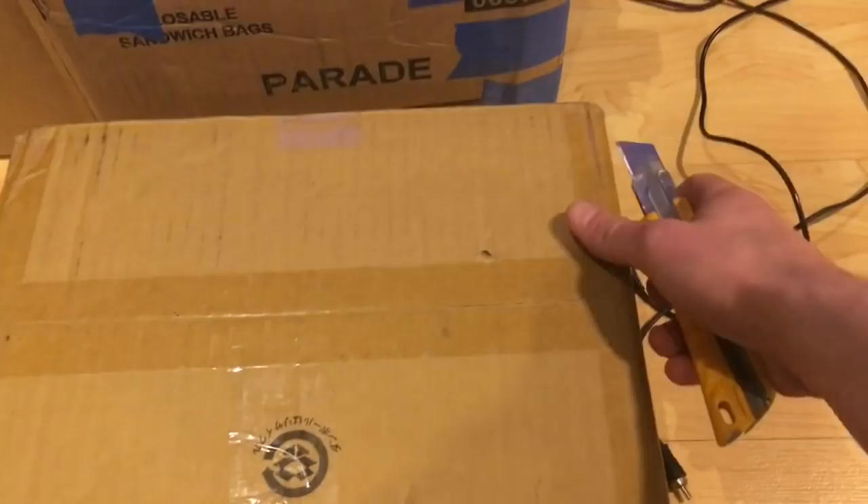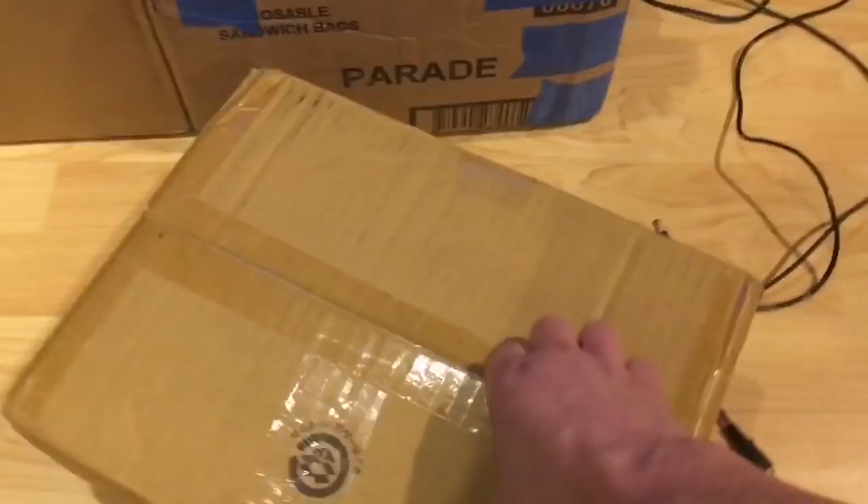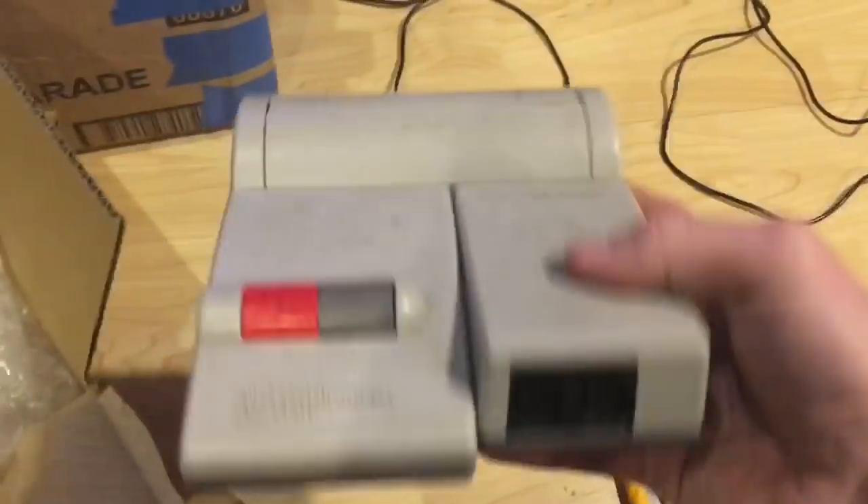Package number two - let's open it up and see what we've got. Nicely packaged, that's always good. An extra elastic band, lots of bubble wrap, and we have a top loader. I bought this guy for about $45.